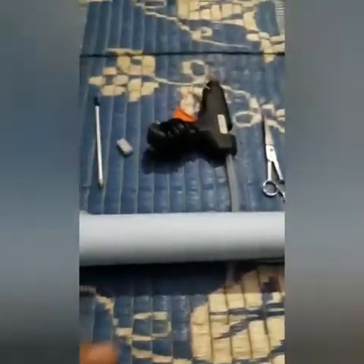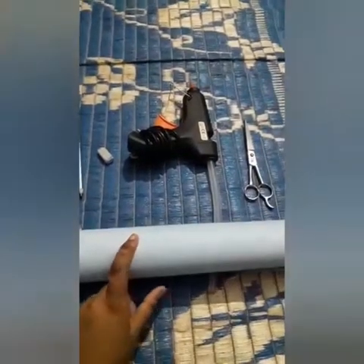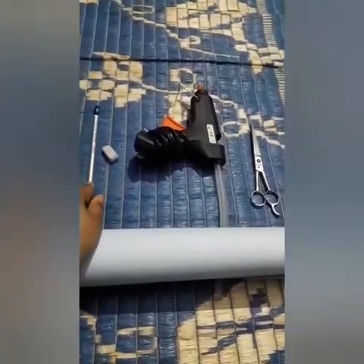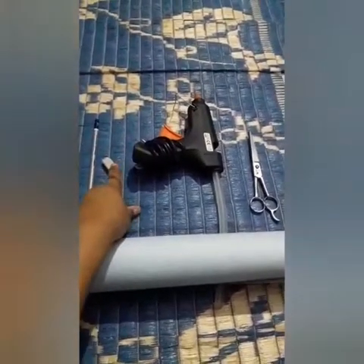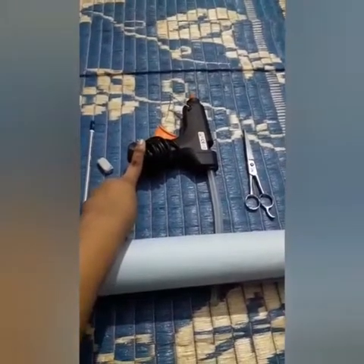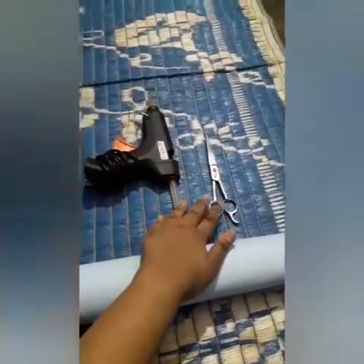Things that will be required are some chart paper or colour paper, a pencil — here I am using a 10B pencil, you can use any one — an eraser, though it is not necessary, a hot glue gun, you can use any glue of your choice, and a scissor.